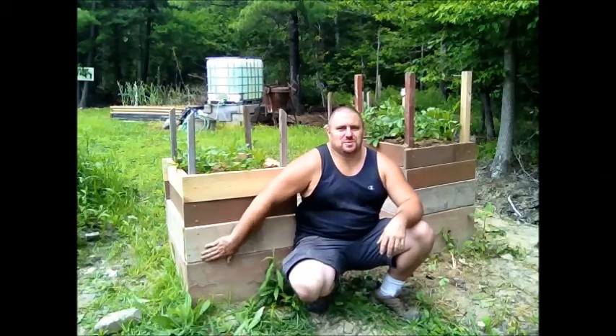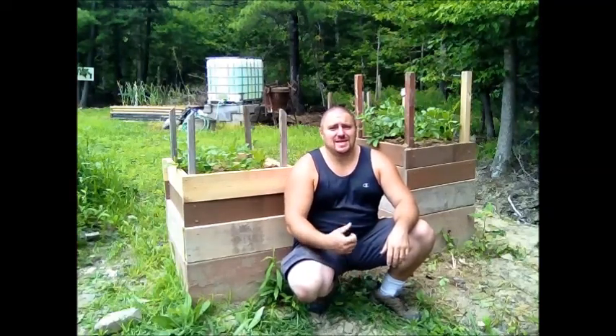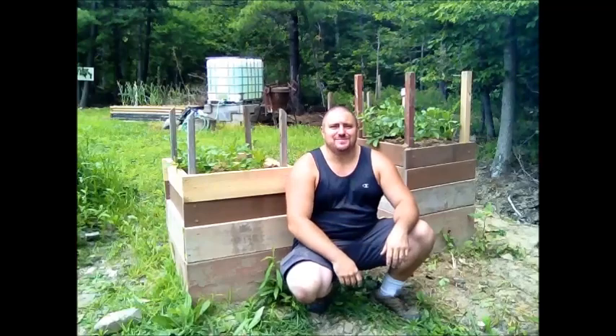I can't wait to see how many potatoes I have down in here when it comes time for harvest. I'm going to keep you guys updated as I keep building this higher. I'll see you soon — thanks for joining me.